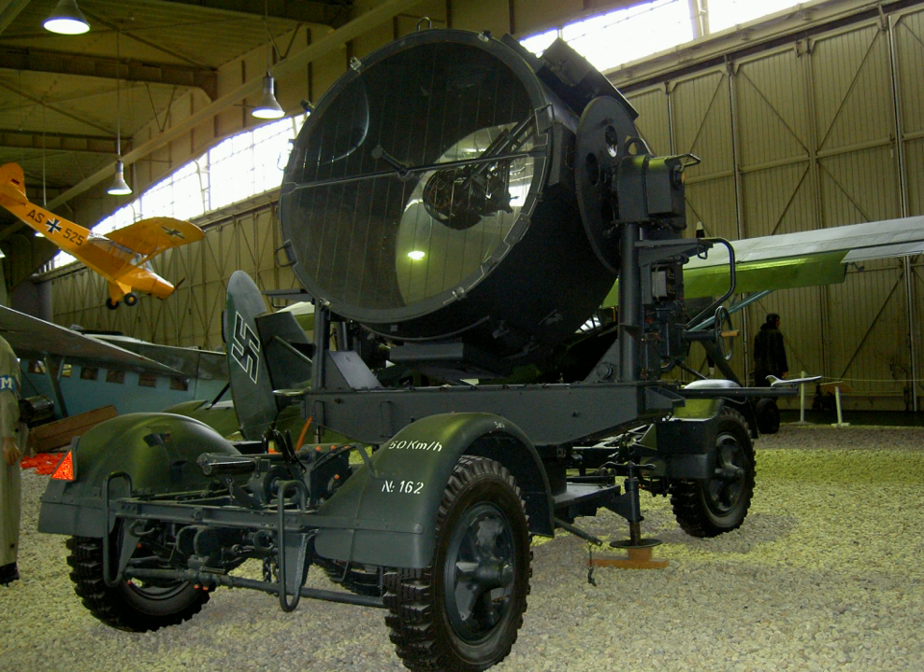German searchlights of the Second World War were used to detect and track enemy aircraft at night. They were used in three main sizes: 60, 150, and 200 centimetres. After the end of the First World War, German development of searchlights was effectively stopped by the Treaty of Versailles; it resumed in 1927.